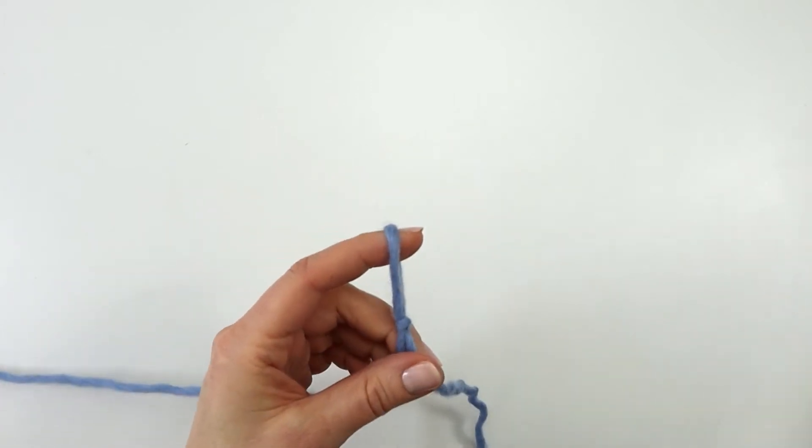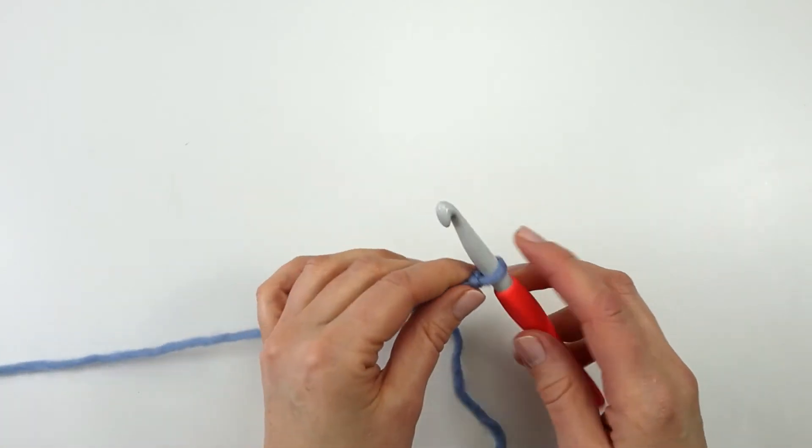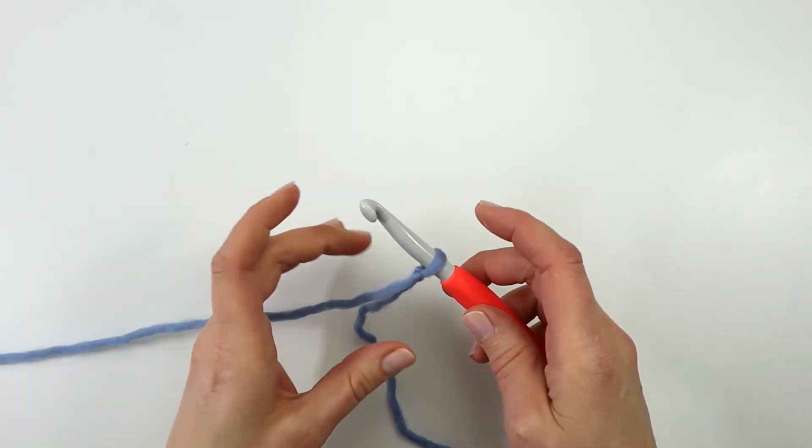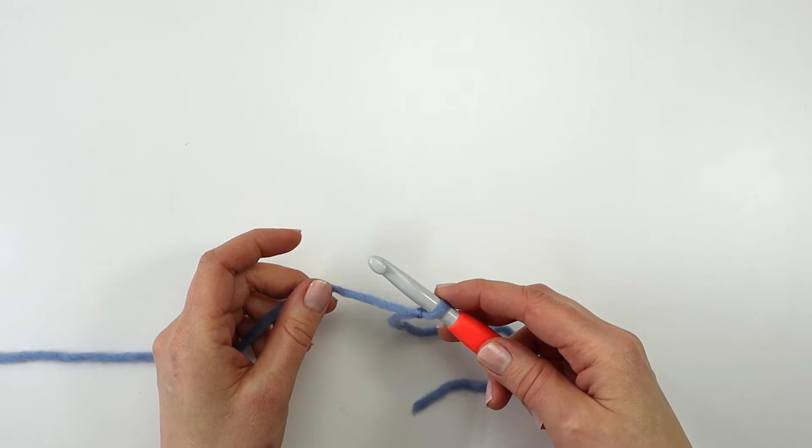Then I'm going to take my crochet hook and put it through the loop and pull my working yarn. I'm now going to make my foundation chain, and for this little swatch I'm just going to make twelve chains.